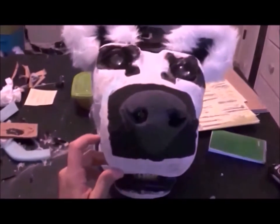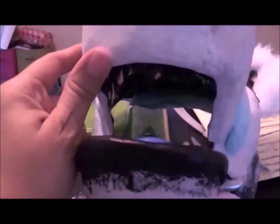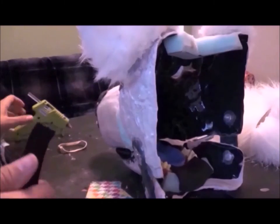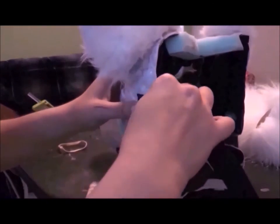The vision holes need a bit of mesh put into place — that's better! Next, to add the elastic that will allow the mask to stay on the wearer's head. We don't want it to fall off during a performance.